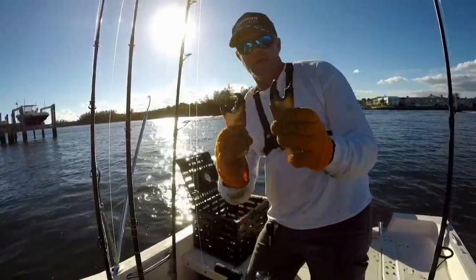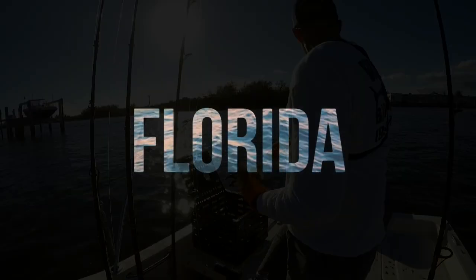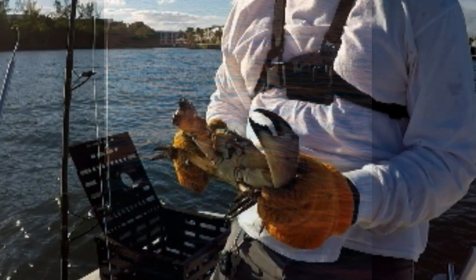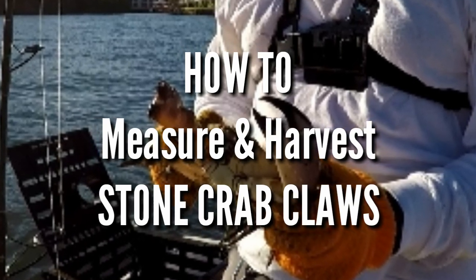All right, there we go. Those are nice keeper stone crab claws. Welcome to South Florida Saltwater Fishing. I'm Heath and it's Tips and Tricks Thursday. In today's episode, I'm going to go over how to measure and properly harvest stone crab claws.